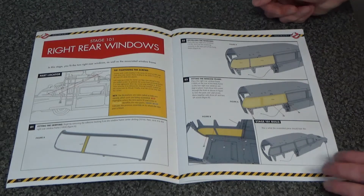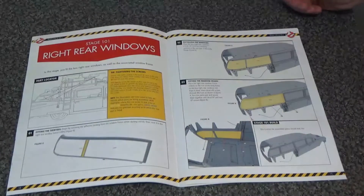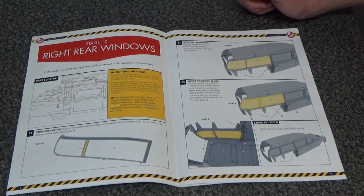Stage 101 is part of issue 27 and is adding the right rear windows. So yeah, let's get started.